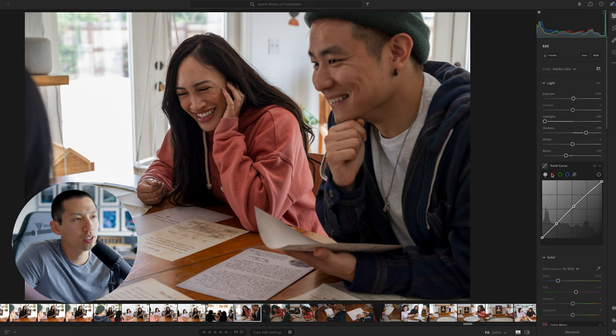Now we go to the red point curve — this one doesn't need too much adjustment. This is about the difference between red and teal, and you mainly adjust it for skin tone. I'm going to slightly bring it up toward pink, just a dash so it's not too obvious. Then we go to green: since I brought up the red channel, I'll slightly bring up the green to even things out. Too much green makes everyone's skin look very pale and zombie-like, so just very minor adjustments to counteract the red and give a nice, even skin tone.